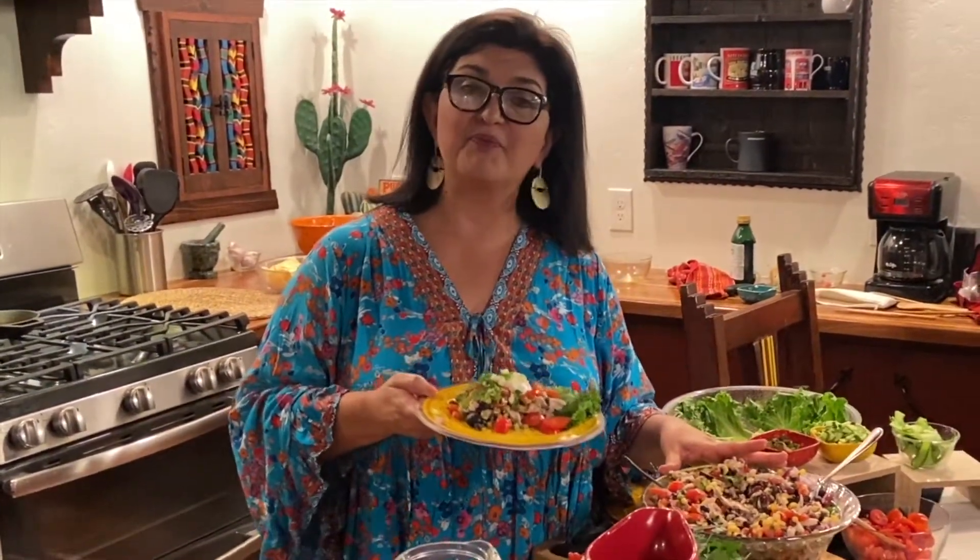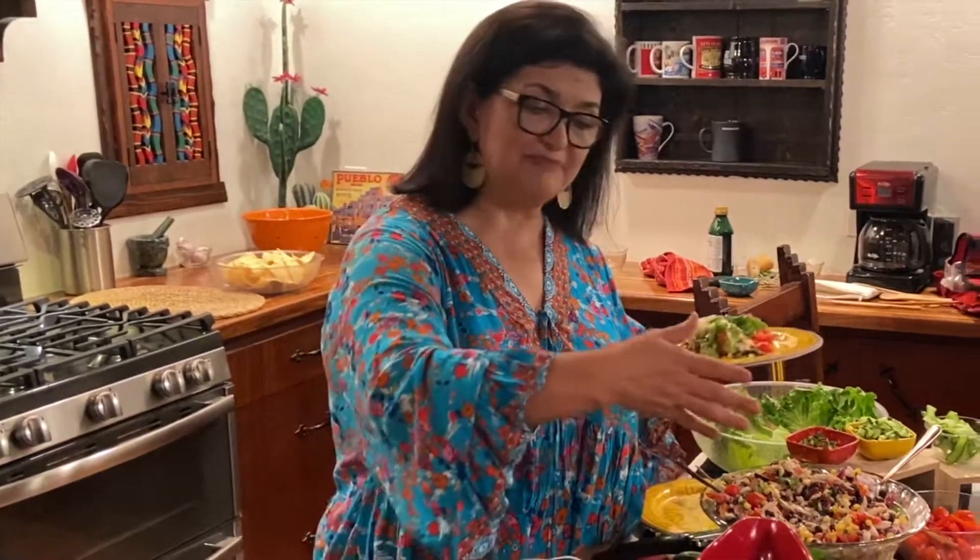This completes our southwest chicken salad. We used a little bit of everything, and I'm sure you can think of things you'd like to add to it. Let's go ahead and eat!